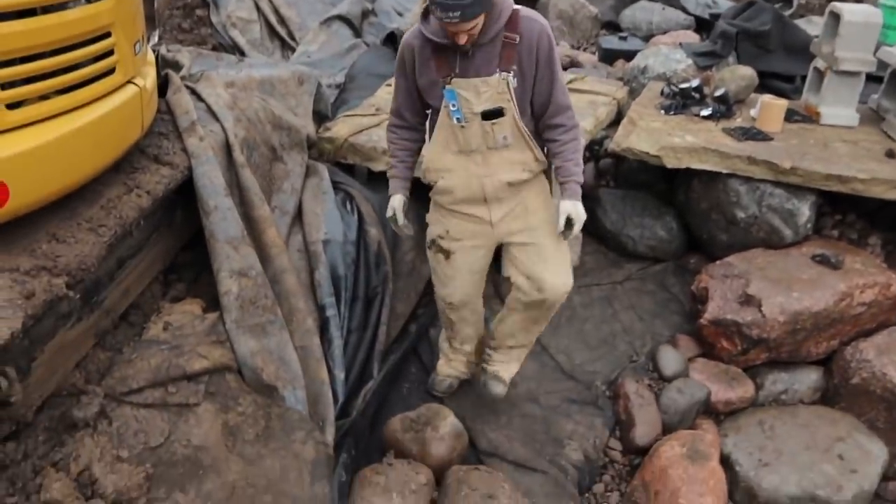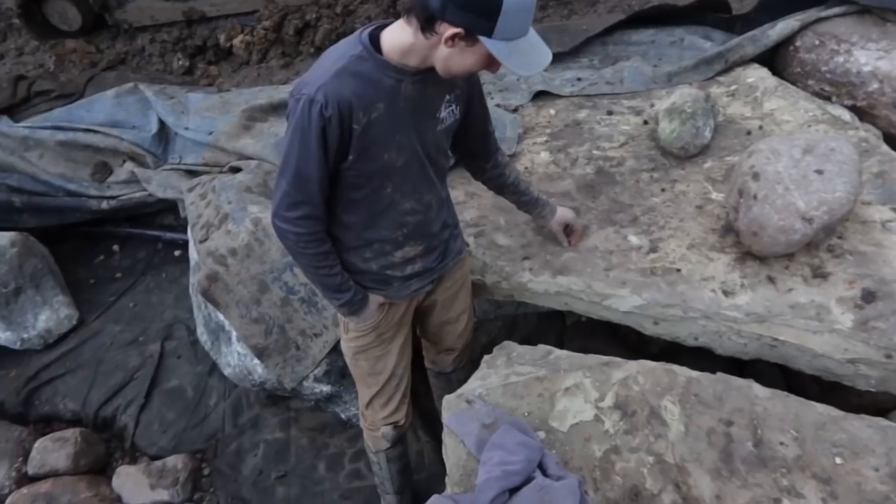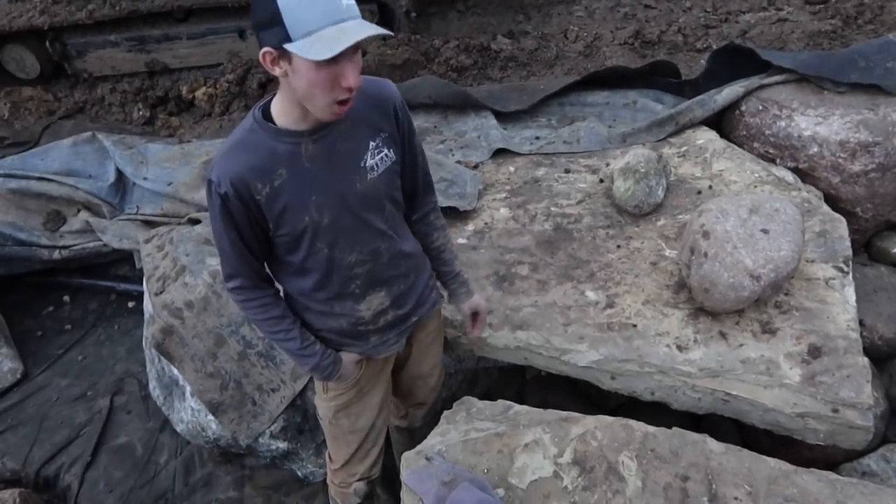Dan's boots by the end of the day are about 12 pounds a piece, so his calves by the end of this video are gonna be swole. So what do you think of this bridge detail, Jack? I love it. This project is turning out amazing.